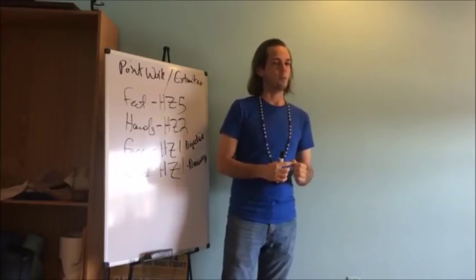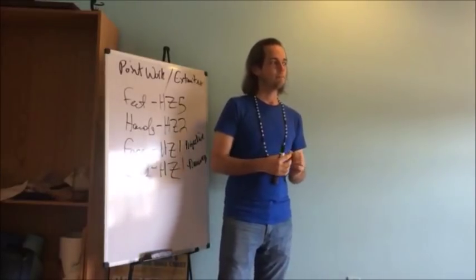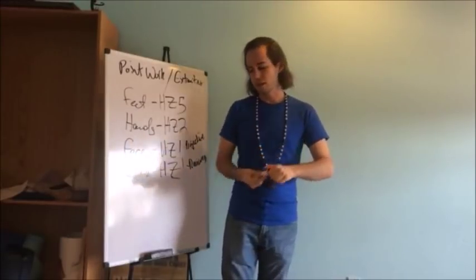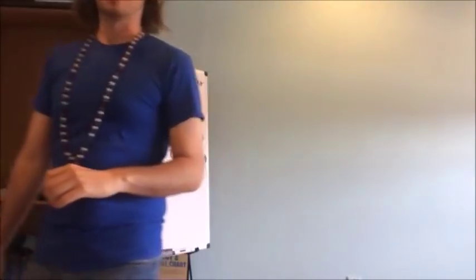Let's take a quick break and then we'll head out to the tables to work on hands.